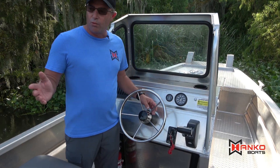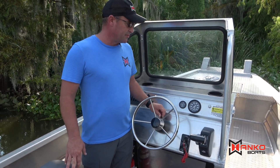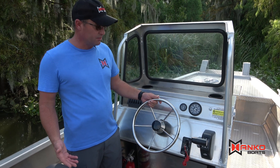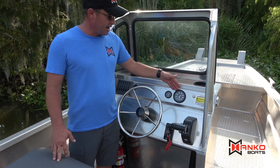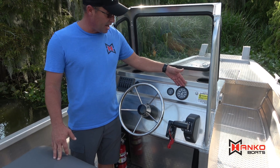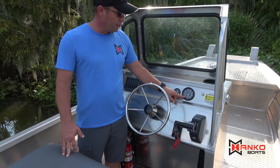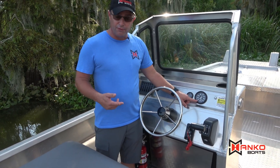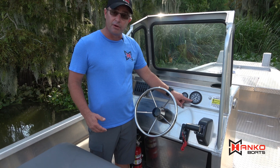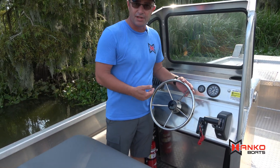This boat has a 175 Suzuki outboard on it. Top speed on the boat is 48 miles an hour — it's pretty fast. This is our analog gauge package with the monitor system with Suzuki, so that'll tell you all the features such as when it's time to change your oil, water and fuel, overheat — it'll beep here. It's also available with the digital gauge or the digital engine and controls.